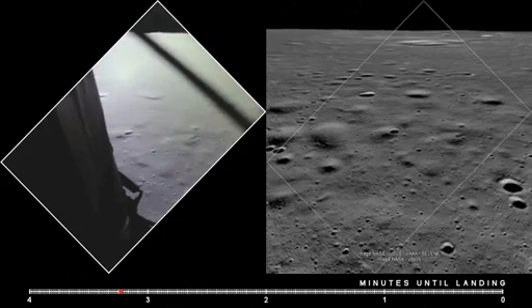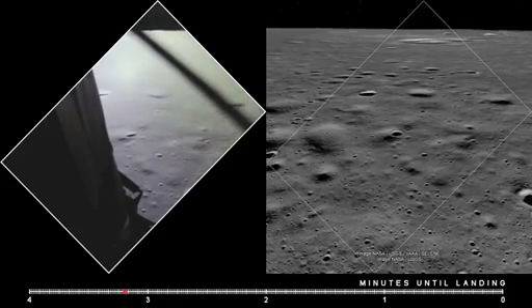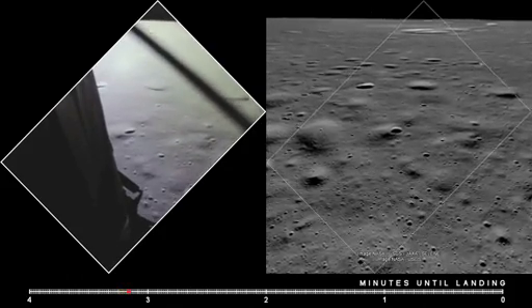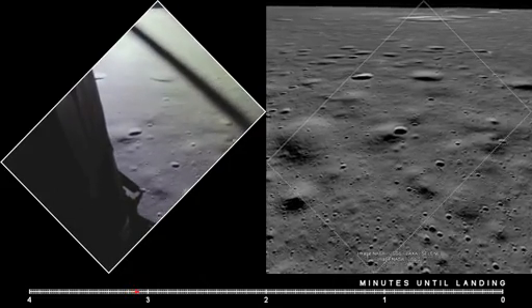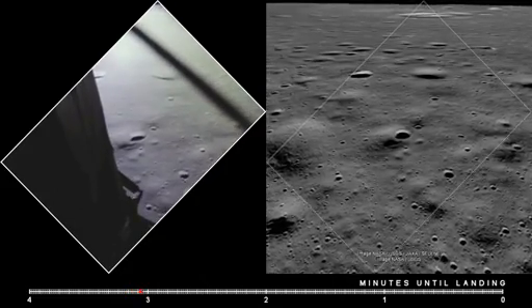2,000 feet. End of the AG, 47 degrees. 47 degrees. Eagle looking great, you're a go.